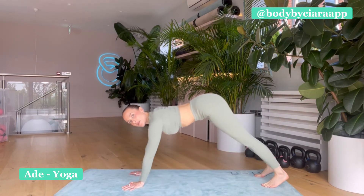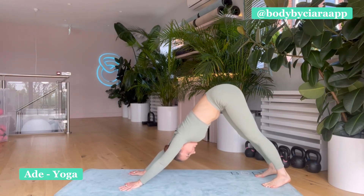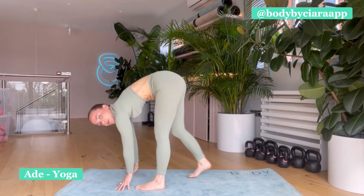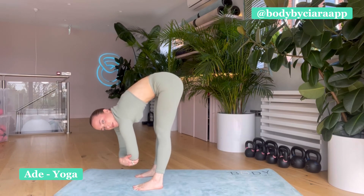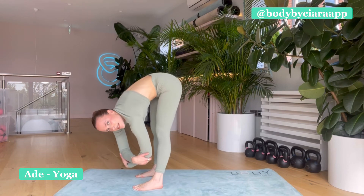Tuck the toes back, through downward-facing dog. Take a deep breath in and a big sigh out. Take the feet forward, up behind the wrists. Once again, take hold of either elbow and sway from side to side.